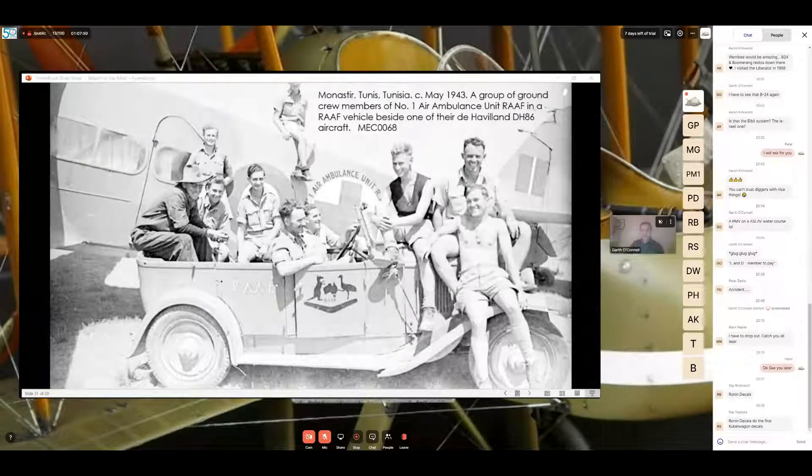This next one is in Tunisia in May 1943 — ground crew members of Number 1 Air Ambulance Unit Royal Australian Air Force in a vehicle which appears to be a captured Italian or French one. I'm happy to hear from someone if they can identify the vehicle type — we can always update the caption. They are beside one of their own De Havilland DH-86 aircraft. This image is one of a few taken that day — if you look up MEC 00668, 67, and 66 in the Memorial's collection, you'll find the full series.